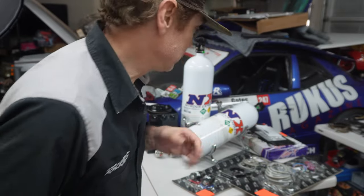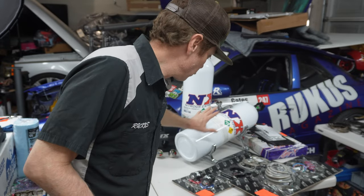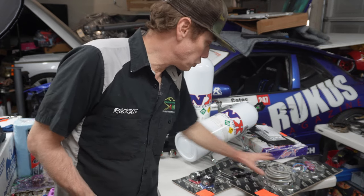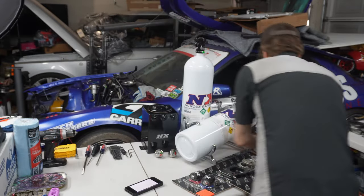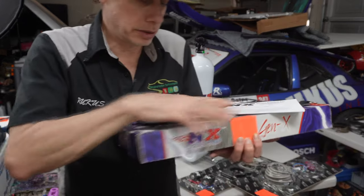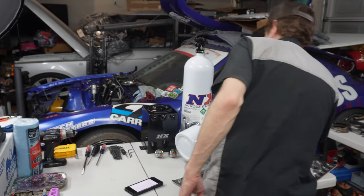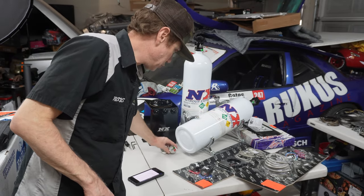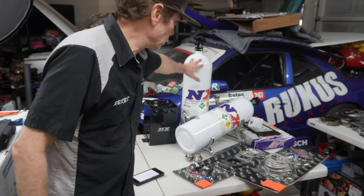The three-bolt kit was a sponsorship deal, so big ups to Nitrous Express. The kit came with one bottle — I did have to purchase a second bottle but got it at a discount. So in total I've got three items: the main kit, the bottle warmer and purge kit, and the surge tank. The only thing I actually had to buy myself was the second bottle; they provided most everything else.